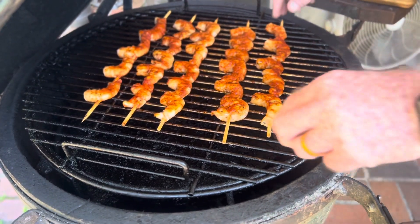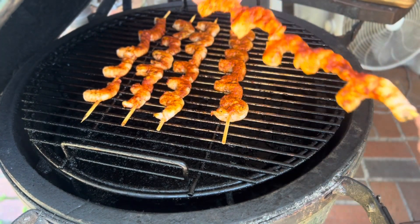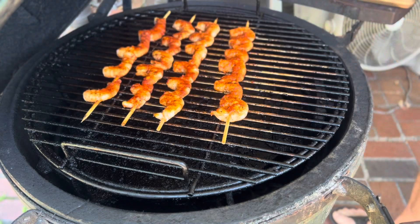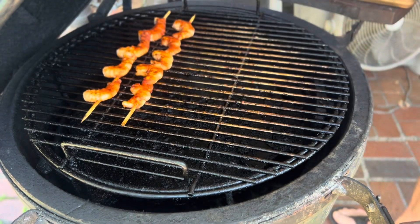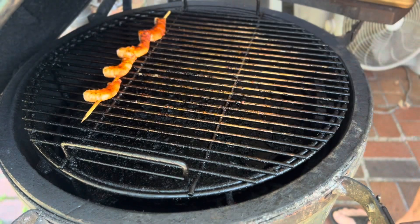They are done. They got a nice little white color to them. Man, they're going to be good. Let's get these things off the grill and get inside and make us some po'boys. I can't wait.